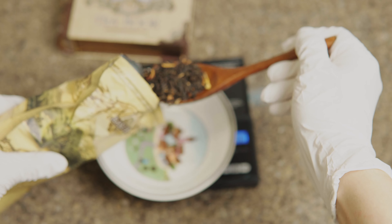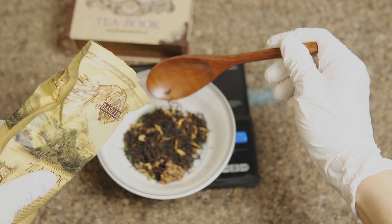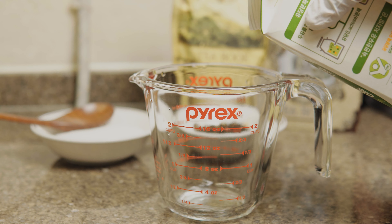First, you'll need 10 grams of black tea leaves, and 30 to 50 grams of sugar depending on your desired sweetness.